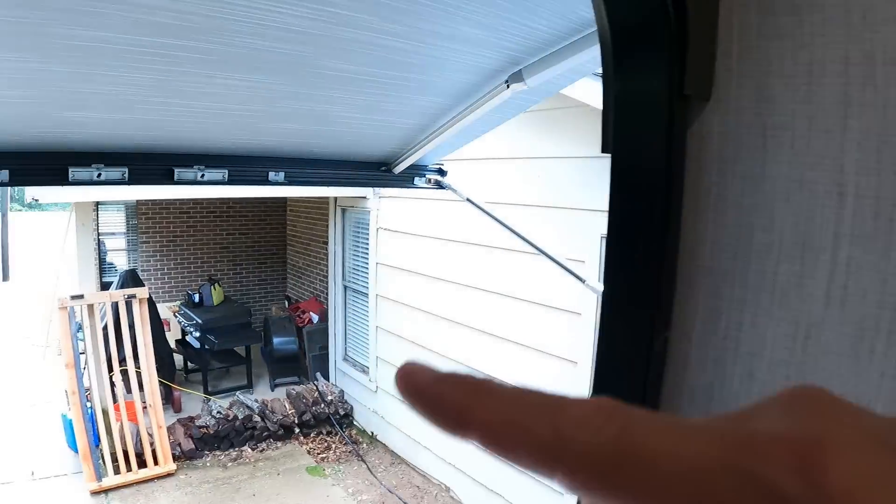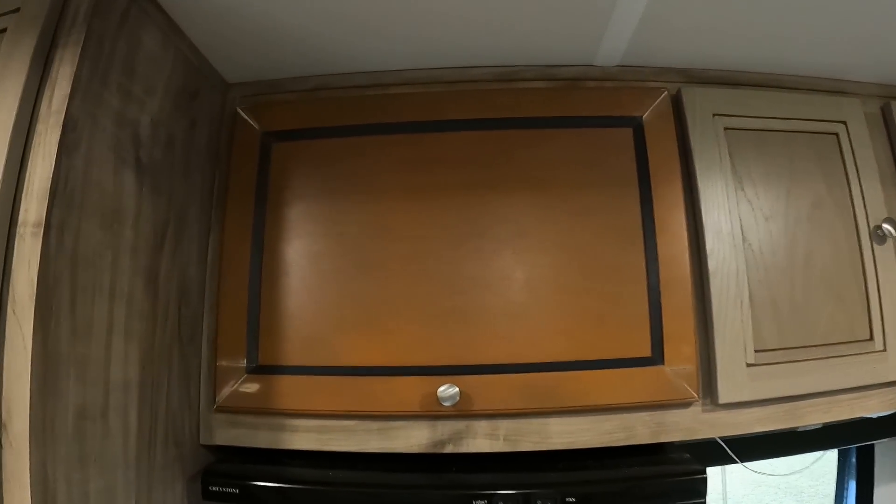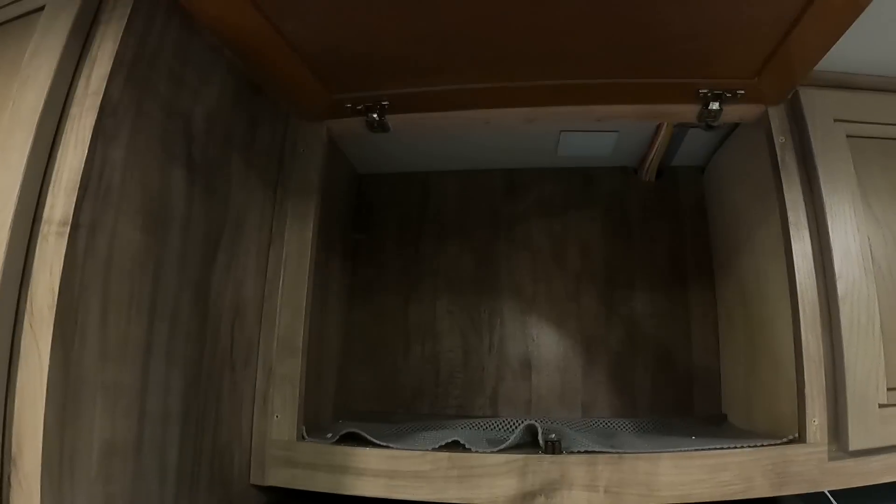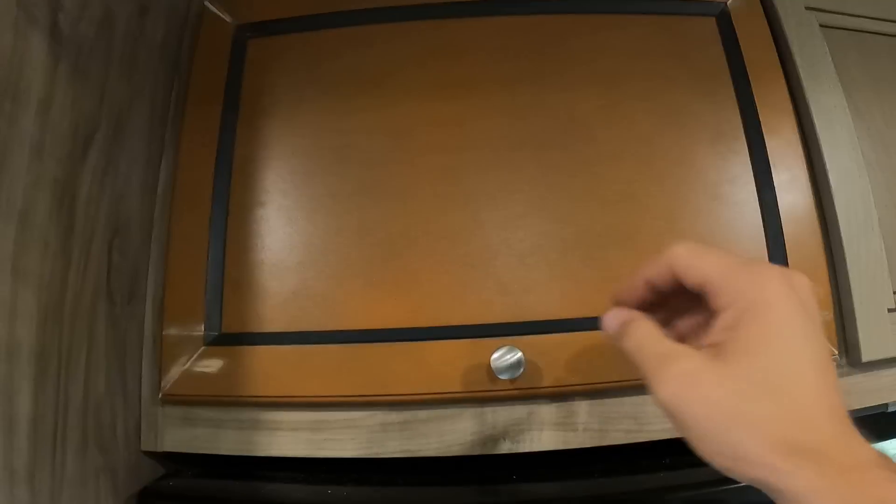Good afternoon everybody - it's the next day and we went ahead and finished out the cabinet because it was pouring down raining and we were working under just that little area with my dad. This is the final product. Kelly's going to come back and we're going to paint it - I think I'll do chalk paint with an accent color. We're going to get a little piston hinge right there to hold it up just like that.